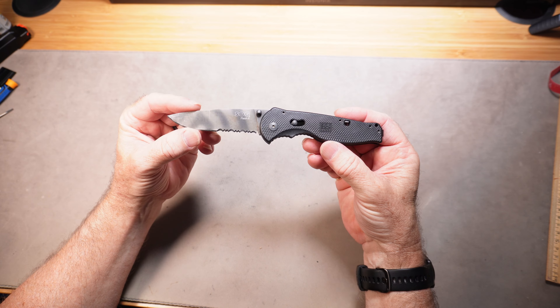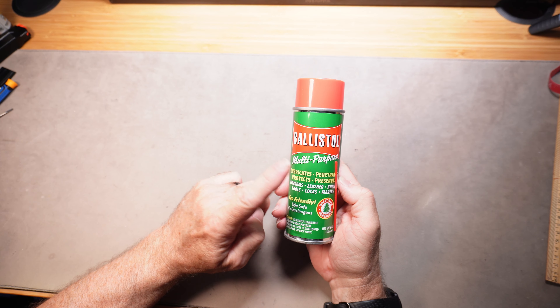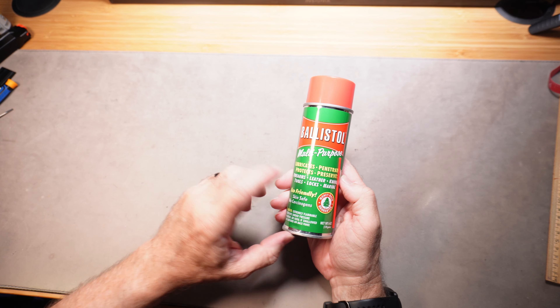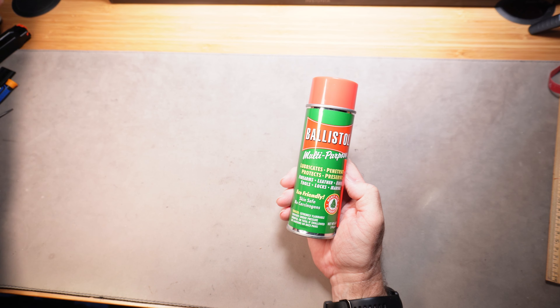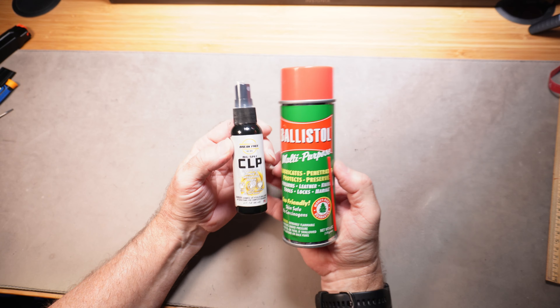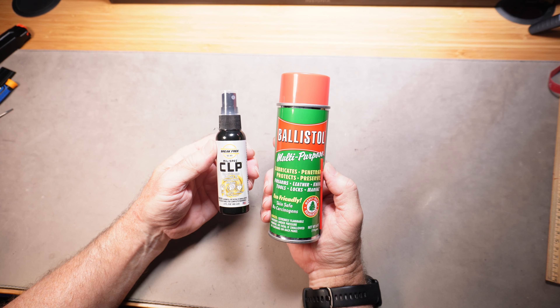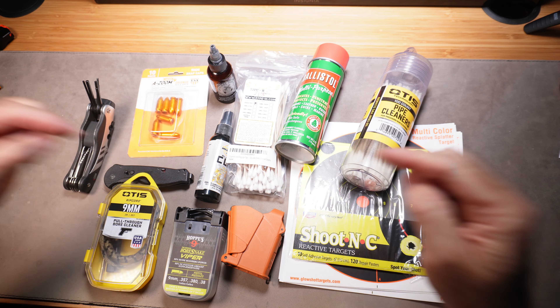A good pocket knife is essential for any gun guy — just get one either with a spring assist or not, there are so many options available. Ballistol is one of the most popular gun cleaning products out there. It's a spray — really quick and easy to clean your guns that way. There are other brands as well, all different kinds of gun cleaning solvents and sprays, and your dad will definitely use these if he has them.